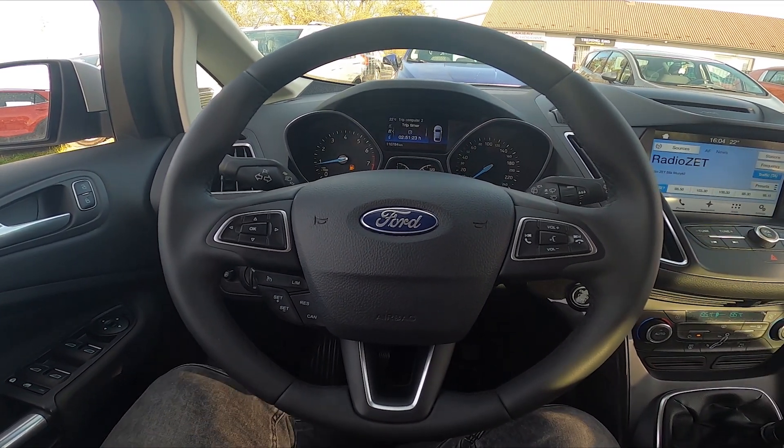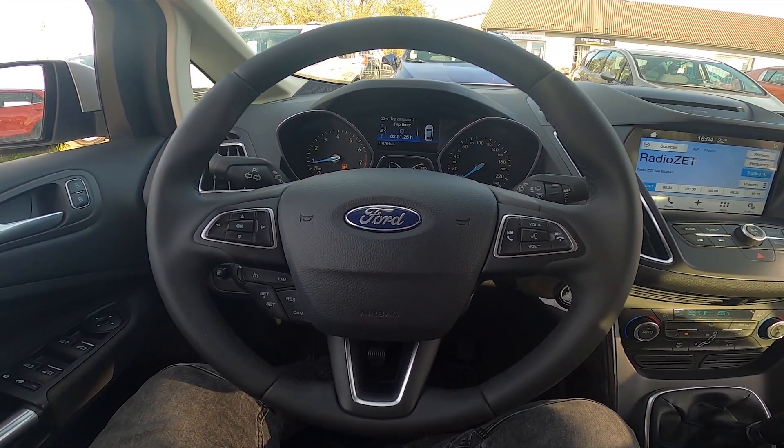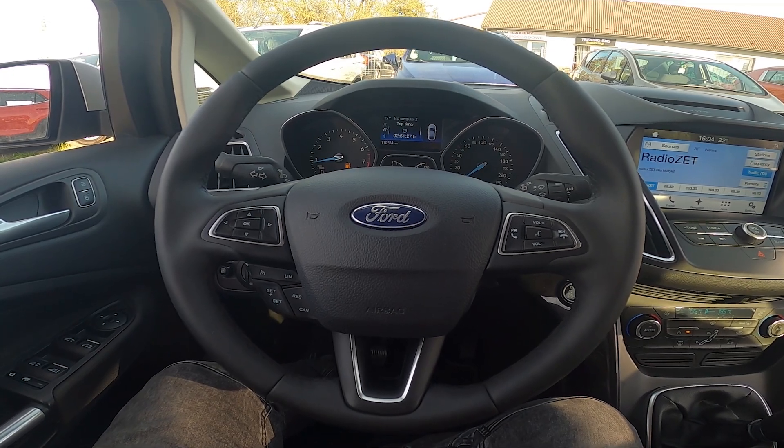Hello, today I'm in Ford C-Maxx. In this video I'll show you how to connect your car to Wi-Fi.